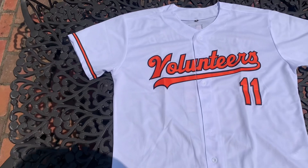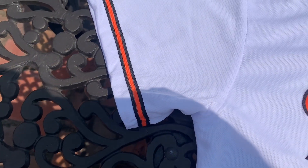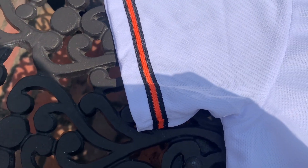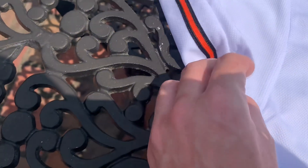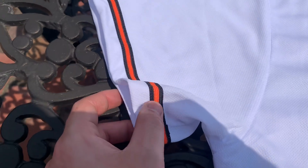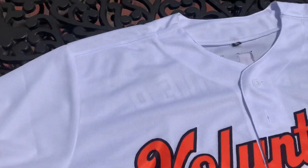On the sleeve I kind of made this like a Baltimore Orioles type of look, so I did an orange and black line on the outside, but it still has that Tennessee Volunteer feel to it as well. The orange and black lines are on both sides on the front and also on the back. The other sleeve is the same story on the front and on the back.